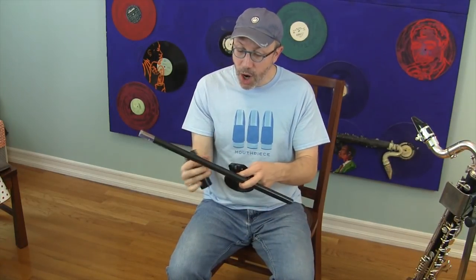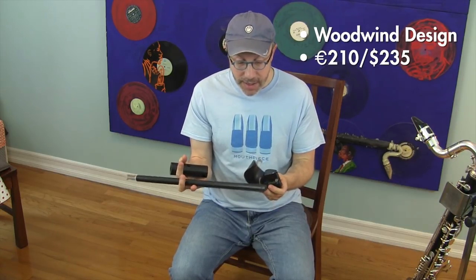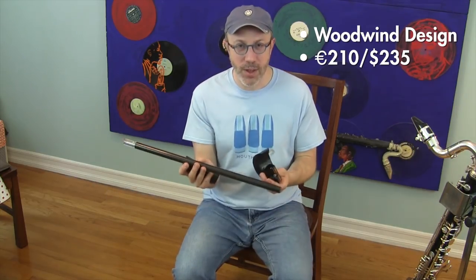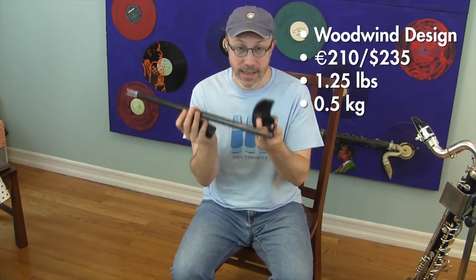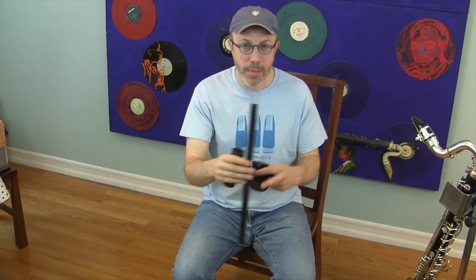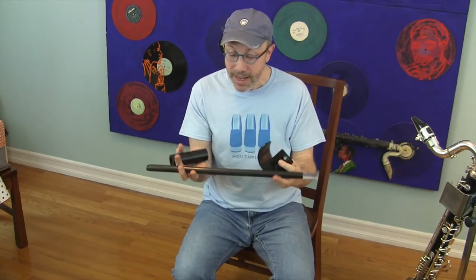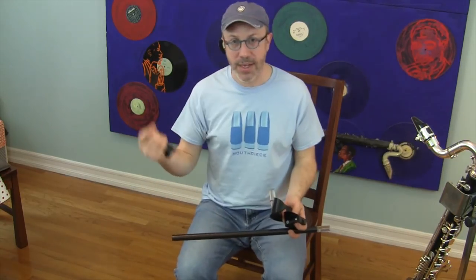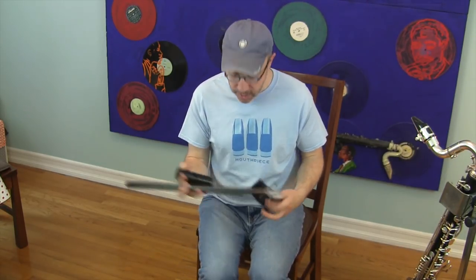Last up is the carbon fiber bass clarinet stand made by Woodwind Designs in Holland. The amazing engineering feat of this is that it weighs about a quarter of what the other ones weigh — about a pound and a quarter, or half a kilo. So it's ridiculously light. That also allows me to put it inside the bass clarinet case, because this actually fits inside the bore of the bottom joint of the bass clarinet. The rest of it just packs around in the bass clarinet case, so I don't have to carry an extra stand bag.